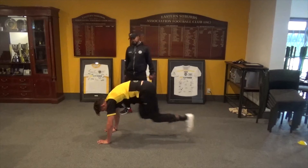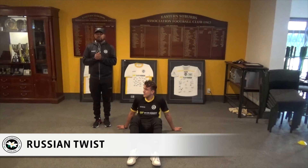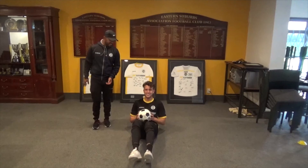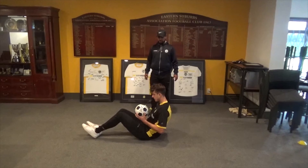Our next workout in workout one is the Russian twist. Go down on the ground, stay seated, bend your knees. Martin is going to put his hands together, or hold a drink bottle, a shoe, a ball — whatever he feels like holding. We're going to do a few reps, trying to keep his legs nice and still and just rotate the abdominals. Side on view — very slow, you do not have to rush these, take your time.